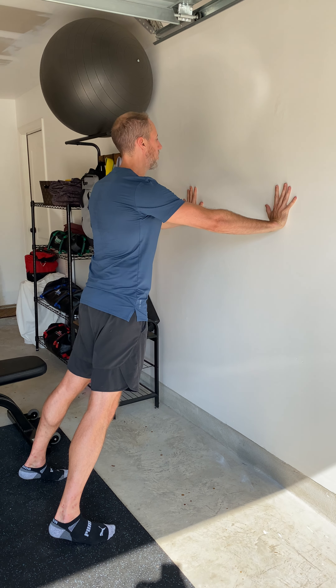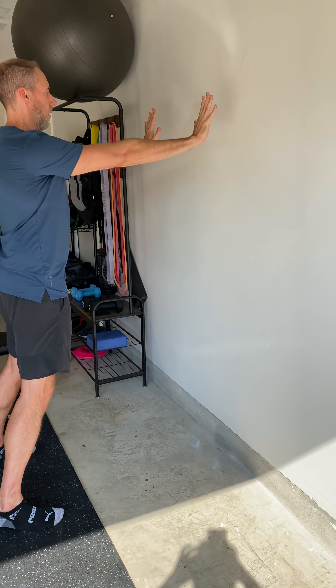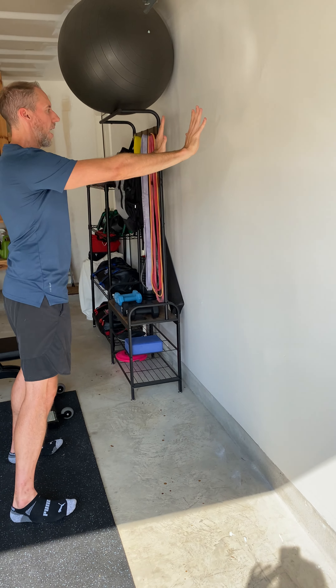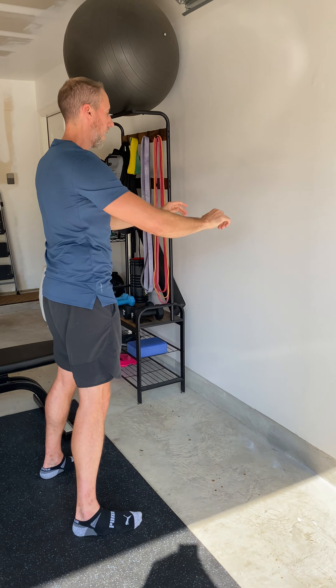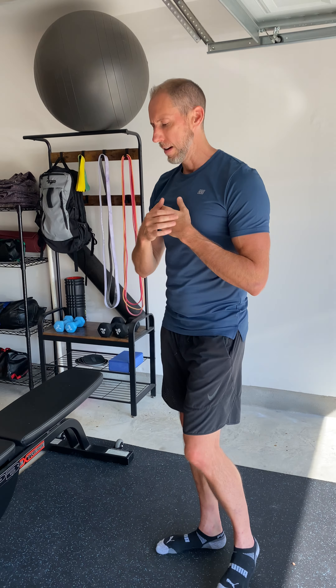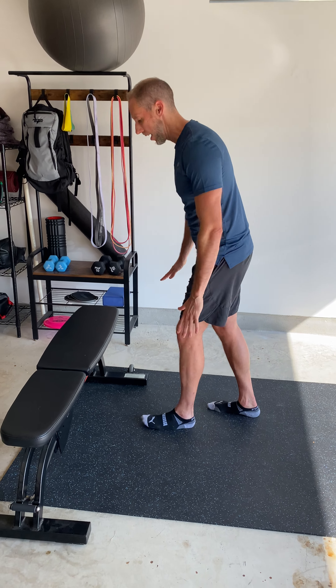Come close to the wall, elbows to the waist, and then push off — really exaggerate that pushing moment or motion. If that ends up being too easy and you don't feel engagement through the chest, we can work down to either a table or even a bench.